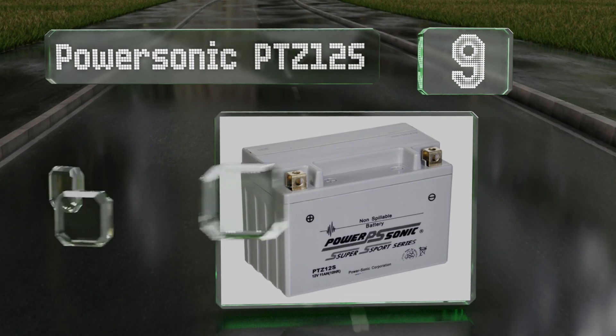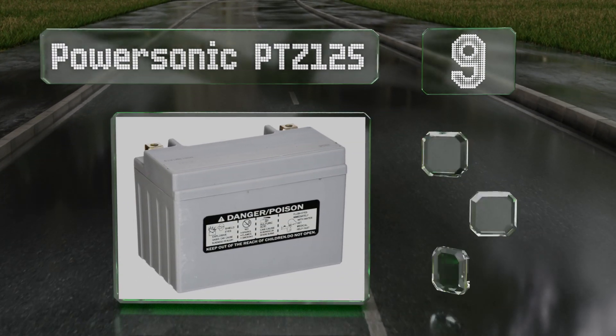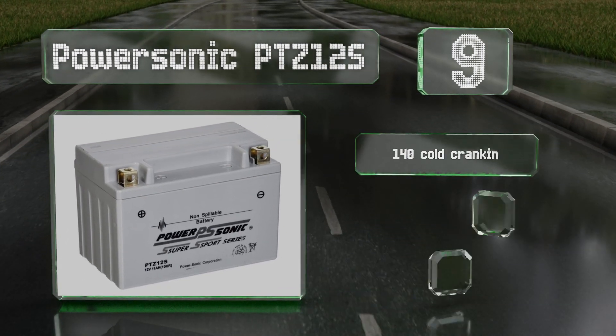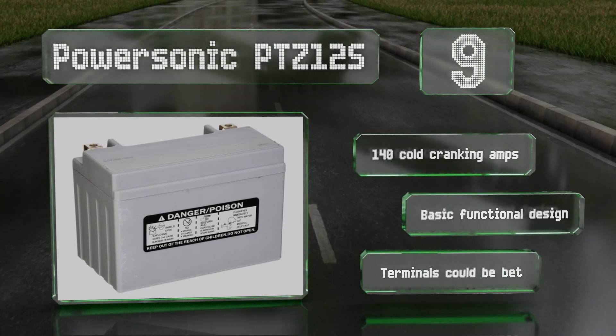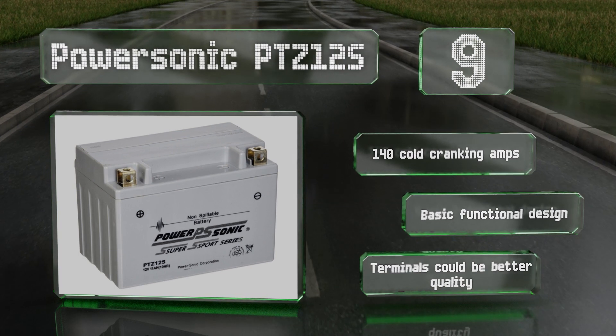At number nine, the Power Sonic PTZ 12S is a good value for the recreational rider who isn't too fussy about what goes under the seat. It comes fully charged from the factory, so all you have to do is put it in and turn the key. It offers 140 cold cranking amps and is a basic functional design, but the terminals could be better quality.